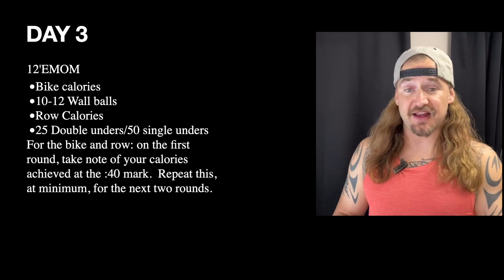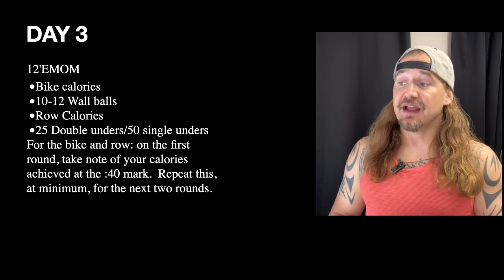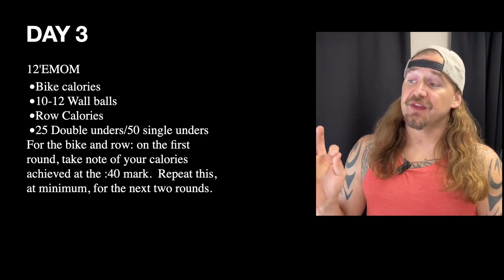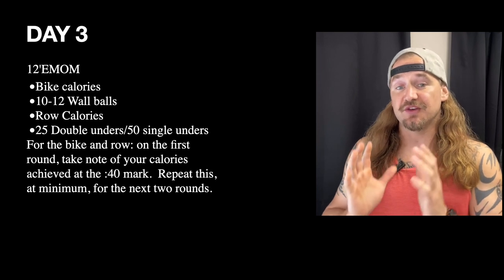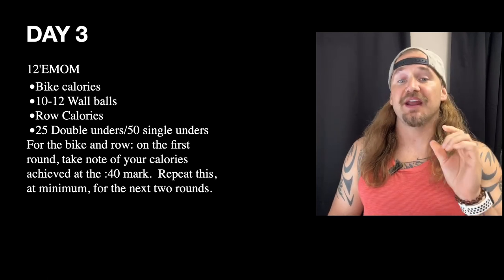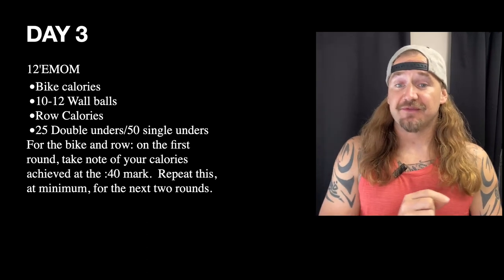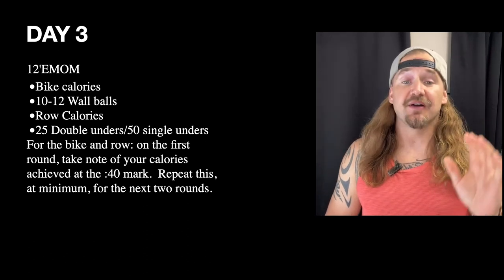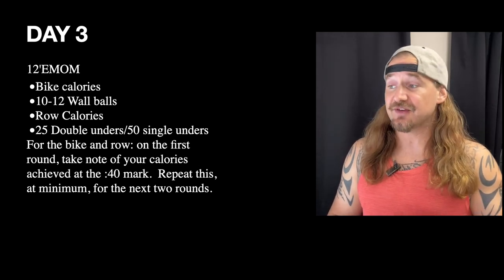Day 3 we're doing a 12-minute EMOM of bike calories, 10 to 12 wall balls, row calories, and some jump rope work. On these EMOMs, wherever it says bike calories and row calories, the goal is: when you get to the 40-second mark, whatever your calories are at that time, try to repeat that for the rest of the EMOM.